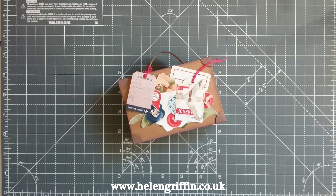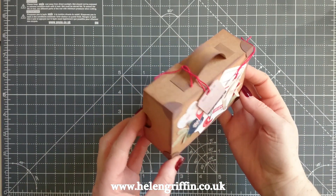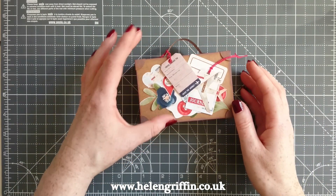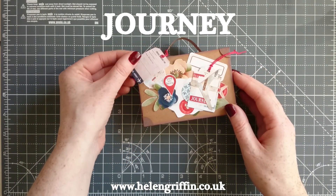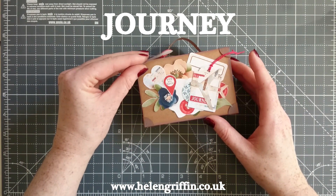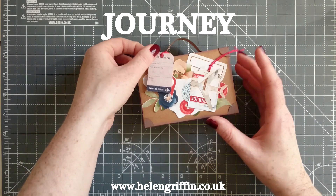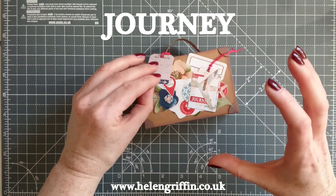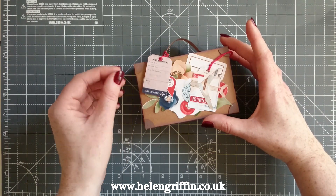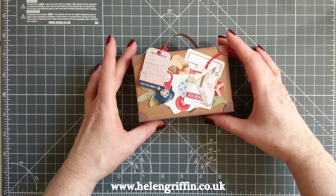Hi everyone, it's Helen here. Thank you for joining me today. We're going to be making this adorable suitcase. I've used Knitwick Collections' new collection called Journey, and it's absolutely perfect. The colors are absolutely perfect for city breaks. It's a digital collection, so you download it - there are five collections and you can download them and print them out to any size you want.